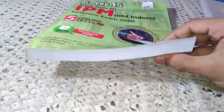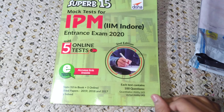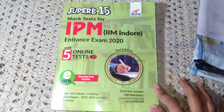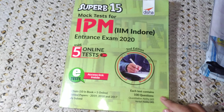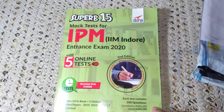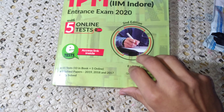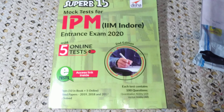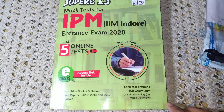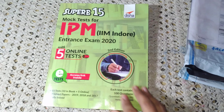If you have any query related to this, you can comment in the comment section and I will answer all your queries. You are most welcome to give advice, and for any mistakes while making the video, you can suggest me in the comment section. Thanks for watching the video — so that's it, this is the book.